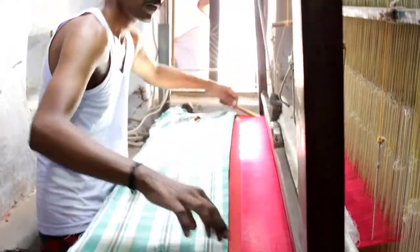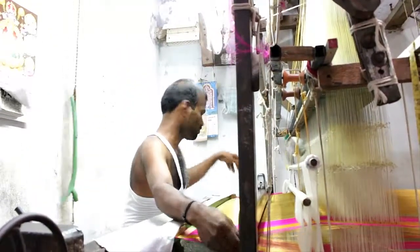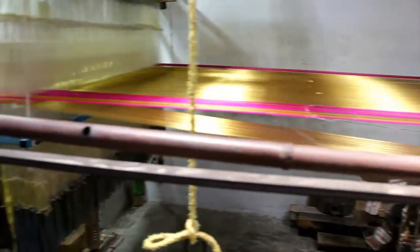Once the shuttle is passed, the suspended rope through the jacquard is pulled to form the weave. The woven cloth is wound on the wooden beam which is in front of the weaver. It takes around 10 to 15 days to weave one sari.